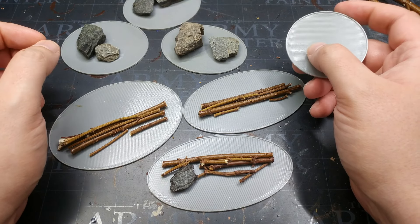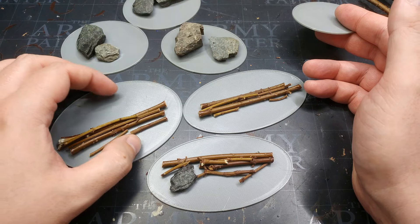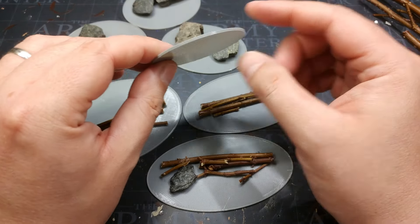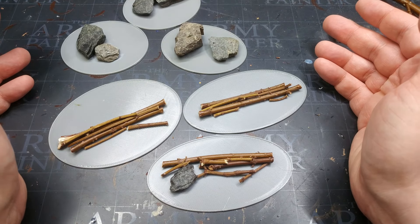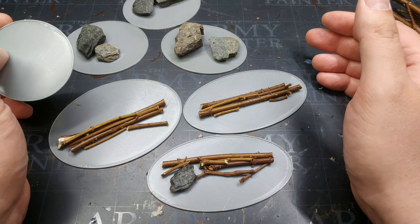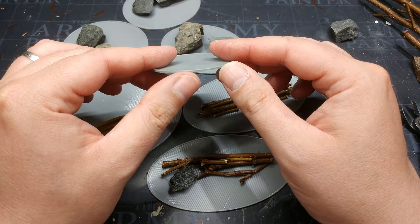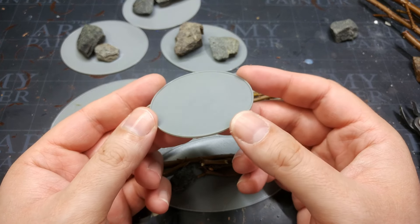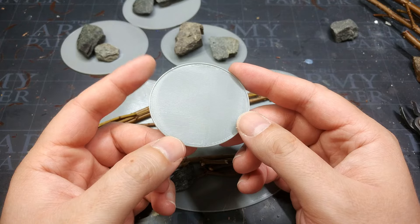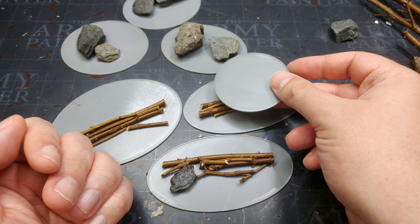The very first thing we're going to look at is the materials, starting with the bases. These are 3D printed — FDM — they're nice and quick. The reason I've printed them is that I just like the regular shapes; I'm a little bit fussy so this suits me. For comparison, this fella here is a 60mm base, so if you're thinking about weapons teams, you know this is the size base they come on — these are a little bit bigger.